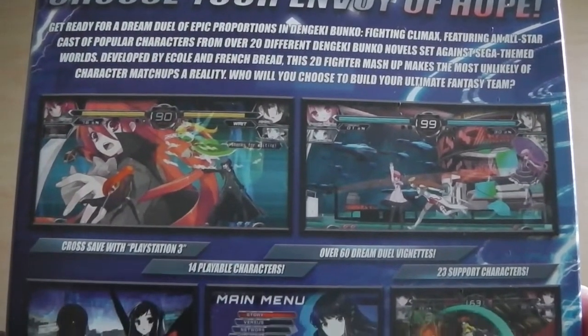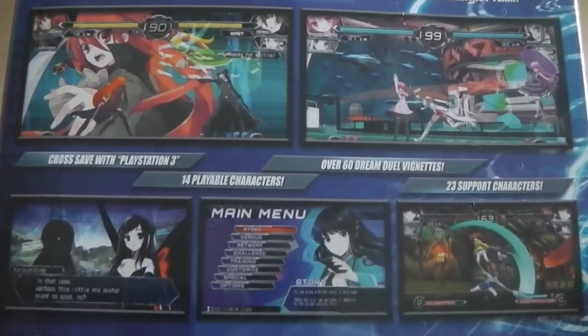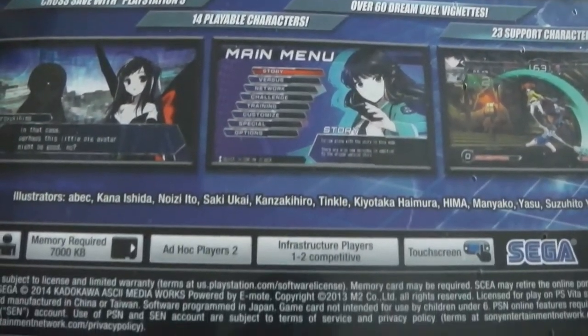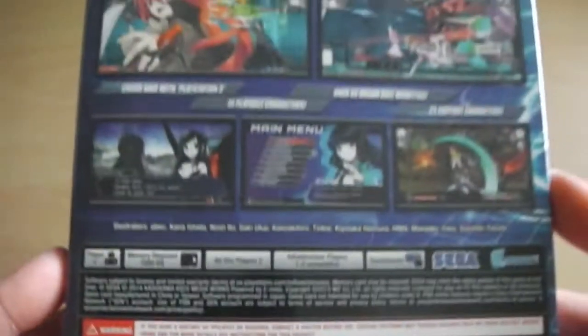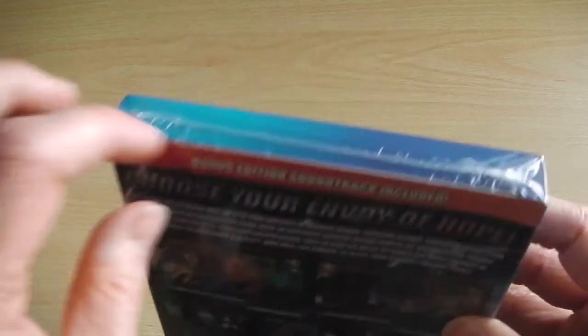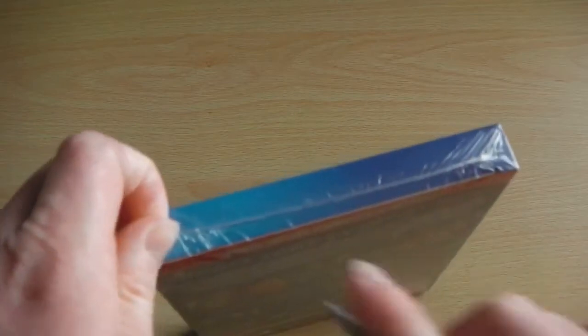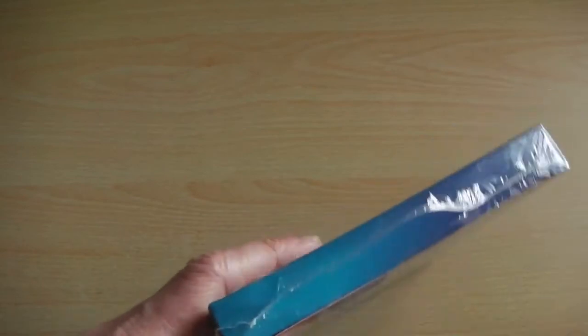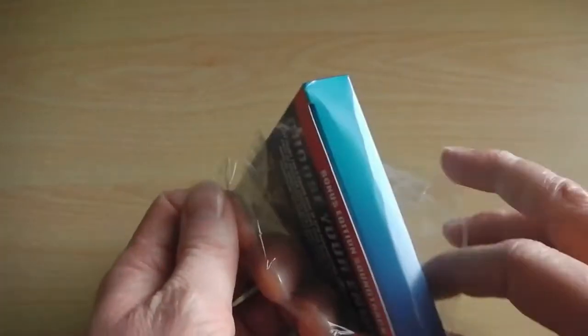This particular version of Dengeki Bunko Fighting Climax is the day one first print release of the fighting game released in America. If you got this version — which is basically the first print run — you would get a bonus soundtrack CD featuring some of the popular songs from the game itself. Depending on how soon you buy this game, there is still stock available with the soundtrack CD, otherwise you'll just get the game on its own without the bonus.